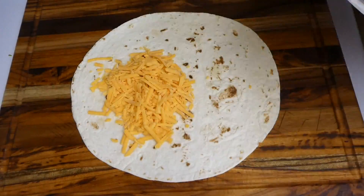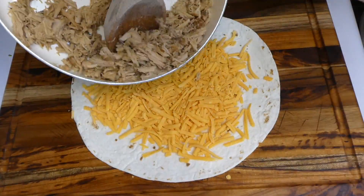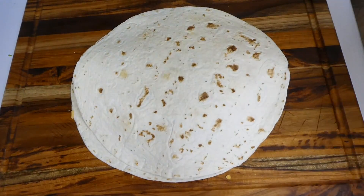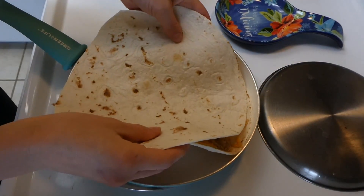For the quesadilla, I put some sharp cheddar cheese down on a tortilla, then added some of that pulled pork carnitas, folded it over with a little olive oil on the skillet, and cooked it totally through.